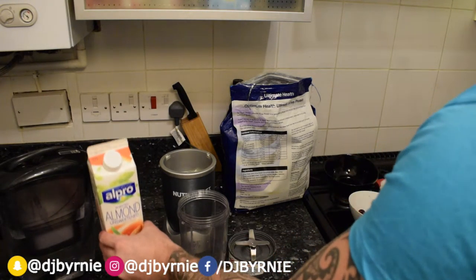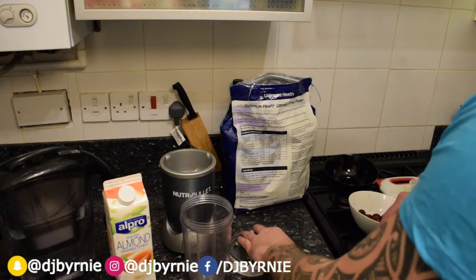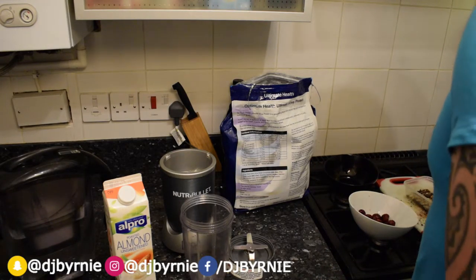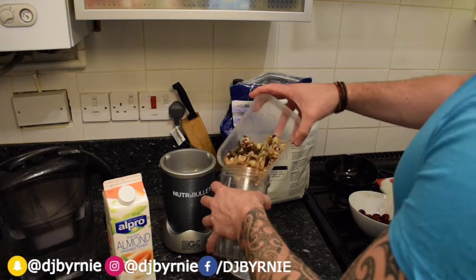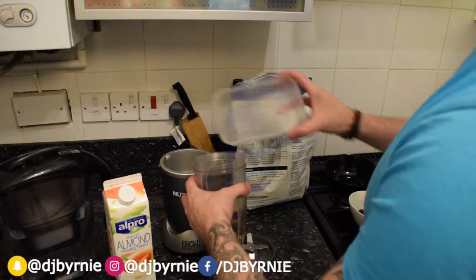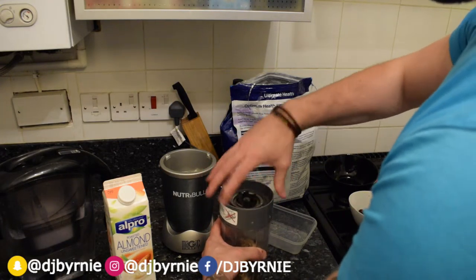We're going to be using almond milk as a nice base today, and because it's a post-workout shake obviously it's got a bit of protein in there, so we're going to be putting a couple of scoops of whey protein just to give it a right good protein kick. So we're going to start with the hardest thing we've got — this mixture of the dark chocolate, walnuts and sunflower seeds — just going to bangle in there and give it a right good stirring up.